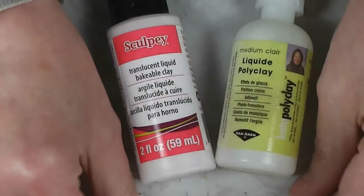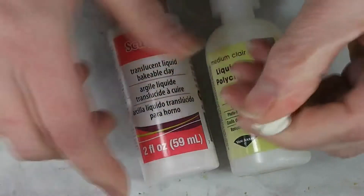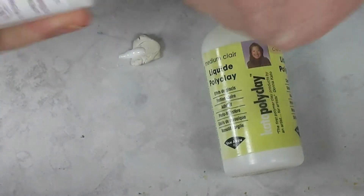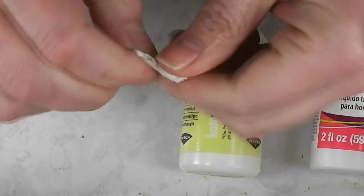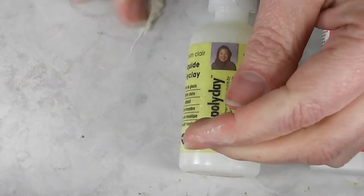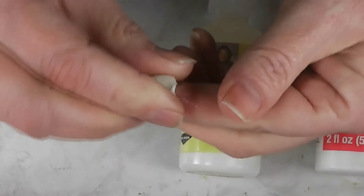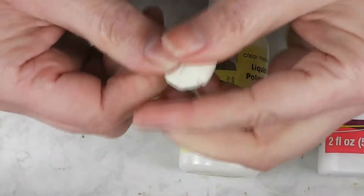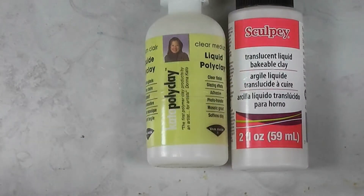Liquid clay is also used to soften clay. If you have really hard clay, you can add some liquid polymer clay to it to make it softer. I'm going to use my fingers today, but you can use a tool so you don't get your fingers all sticky, because this stuff is very sticky. It makes the clay much softer, and this is one way to make things like frosting for your polymer clay cakes. You can thin this down to almost a liquid consistency — basically make it a frosting consistency — and you can spread it by just adding more liquid clay.